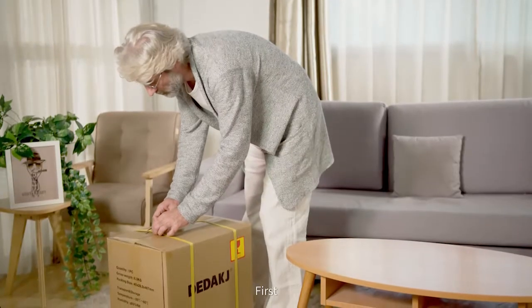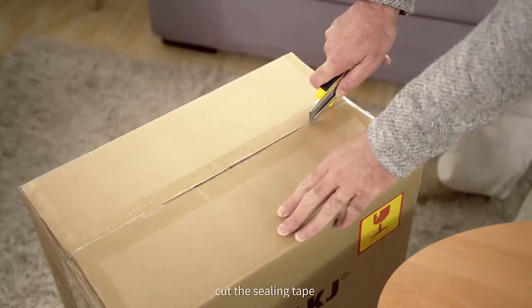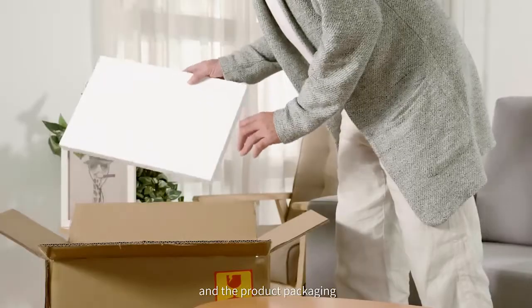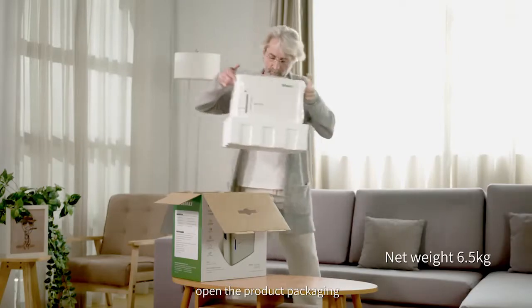Thank you. First, cut the strapping band. Then, cut the sealing tape and take out the shockproof foam board between the courier box and the product packaging. Take out the product and open the product packaging.